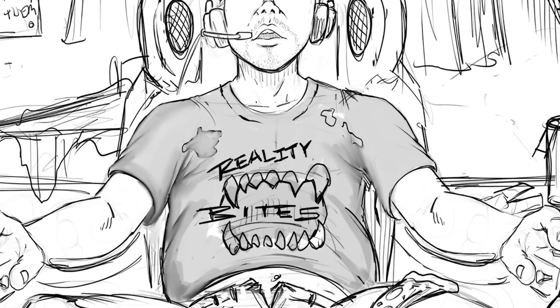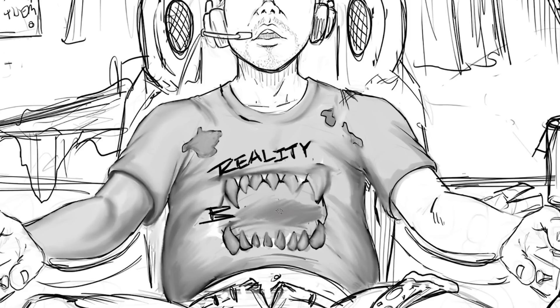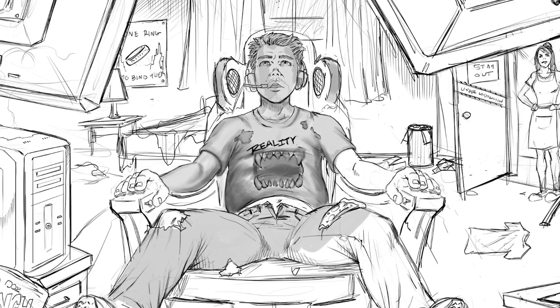Hey, what's going on everybody? Rob Marzullo here, Ram Studio Comics. Today's video is going to show you the process in which I take a very rough sketch that I created in Sketchbook Pro and digitally paint over top inside of Photoshop, trying to make this into a fully rendered digital painting complete with color.